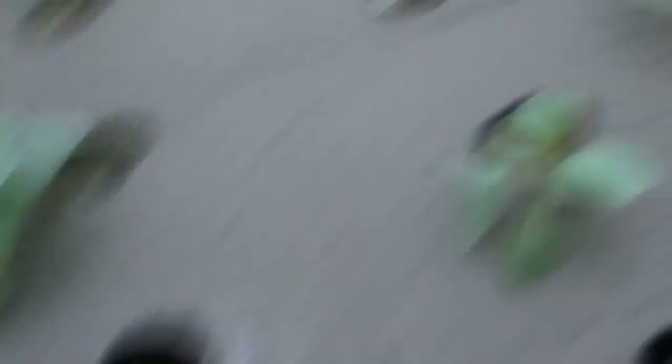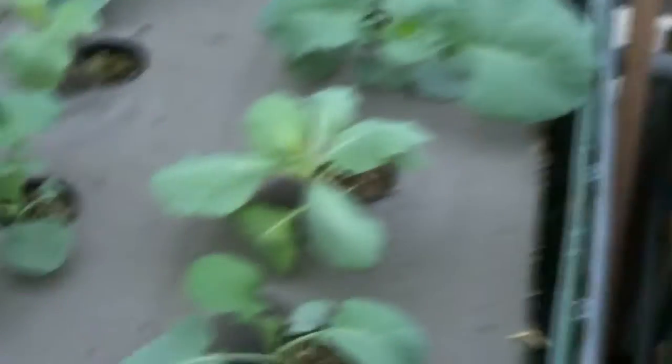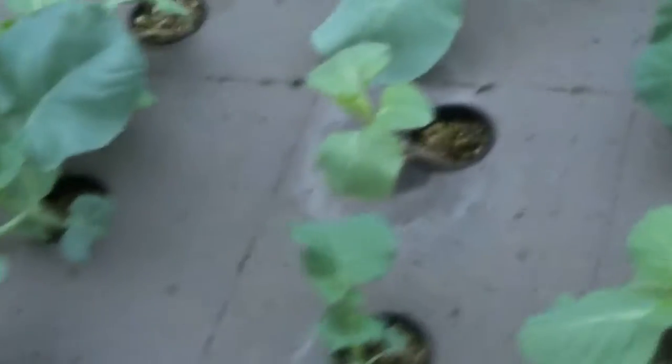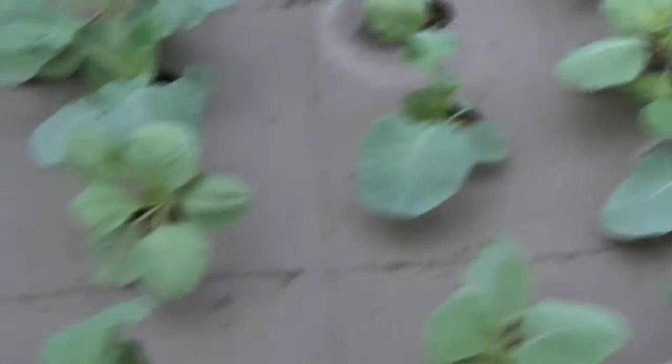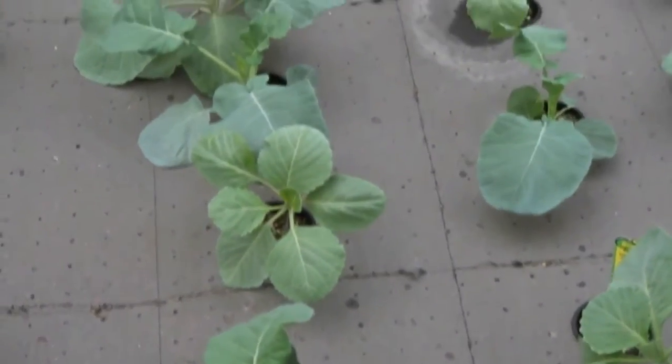As you can tell, the floating beds — the broccoli and cabbage just love this. This is the best of the two. They're just going crazy. I'll let you see the roots under here. They really like this floating bed way more than in the dirt.